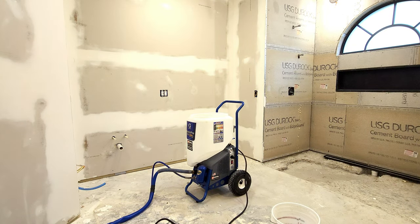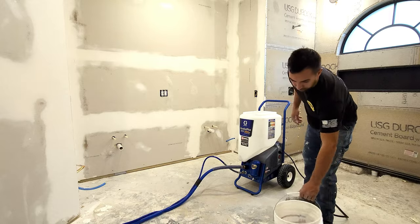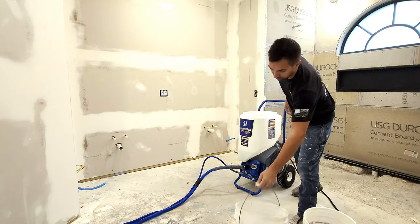The unit is plugged into a 110 outlet, so anywhere you go that has a 110 outlet, you can power it up. These next few steps will go over how you need to prep the machine and put the material into the machine, so that way you can apply the material to the wall and create that texture.